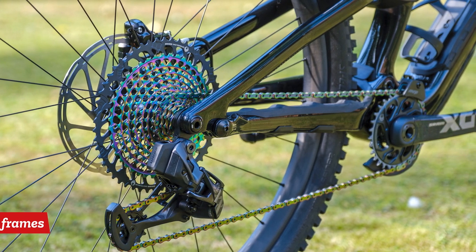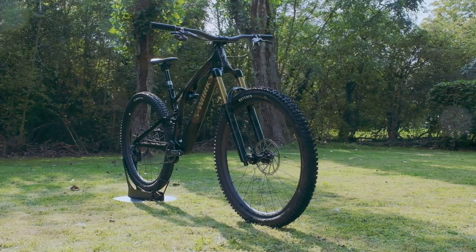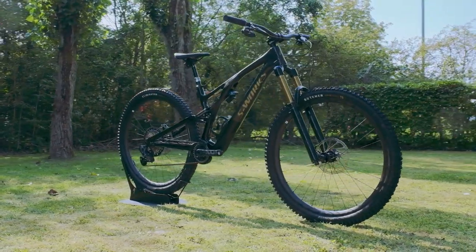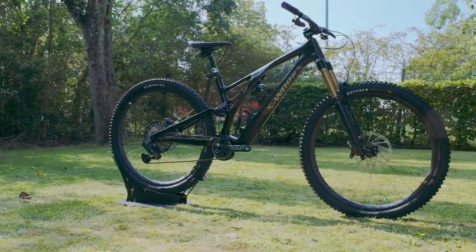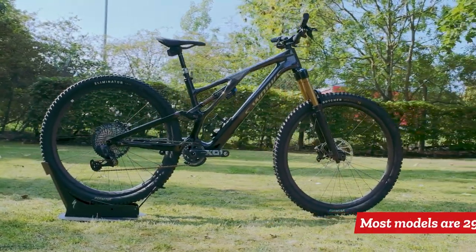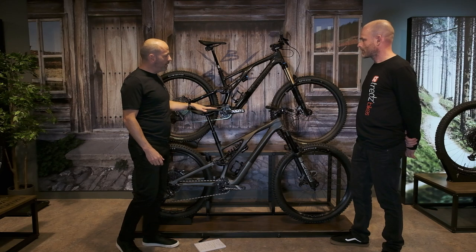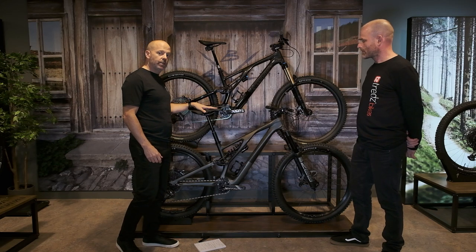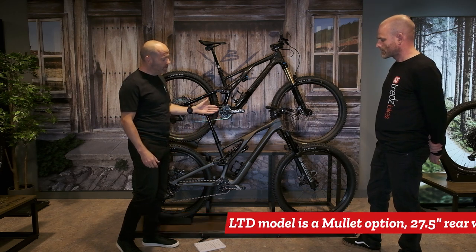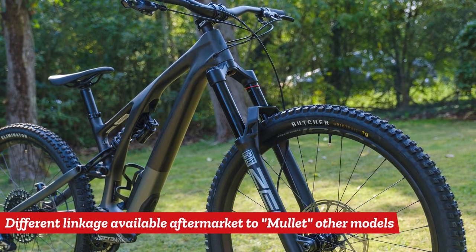There's a huge amount going on with this new frameset. Is the new Stumpjumper available in both wheel sizes like last year, or is there some change? This new platform is 29 inch only — 29 front, 29 rear — with 160mm travel front and 150mm rear. But we do have this particular build, which is our limited offer, and that's actually a mullet, so that has a 27.5 rear end. You can see the build is very different with a coil shock and the new RockShox ZEB forks.